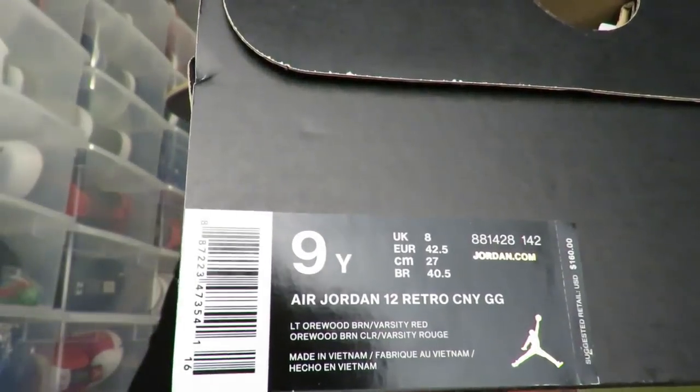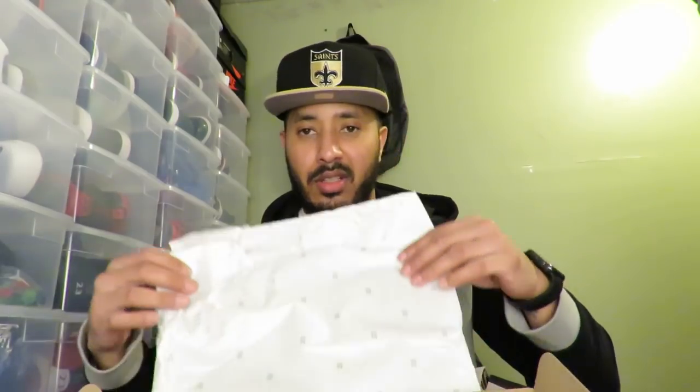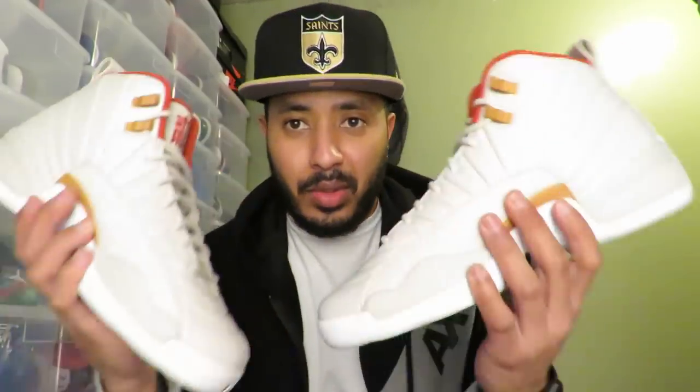Let's peep what it says — boom. As you can see they are GS, non-youth, they came in extended sizes. I am usually a size eight and a half but I had to cop these. Let me go ahead and show you what I got.